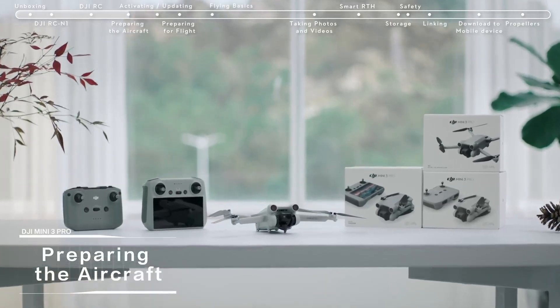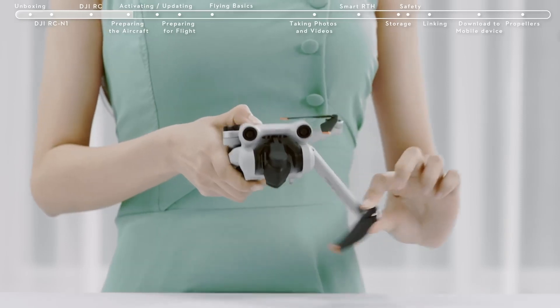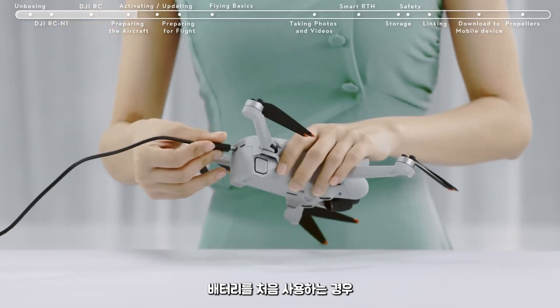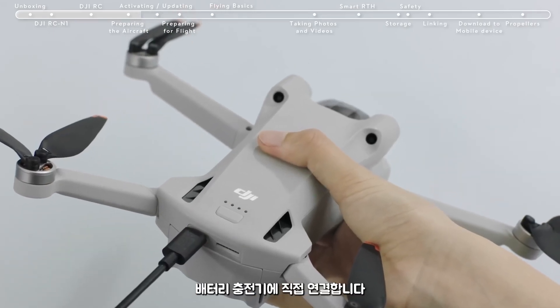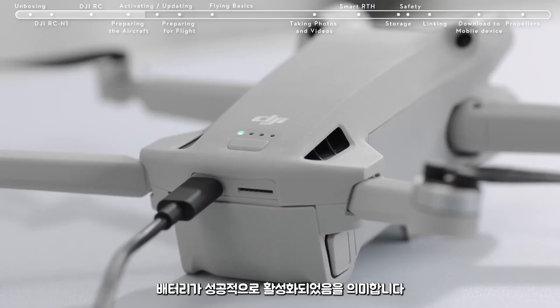Preparing the aircraft. Remove the gimbal cover and unfold the drone's arms. When using the battery for the first time, connect the USB-C port at the rear of the aircraft directly to the battery charger until the battery indicators are on, which means the battery has been successfully activated. If the battery level is at approximately 50% or below, we suggest charging it up to 75% or above first.